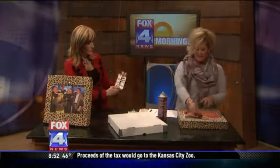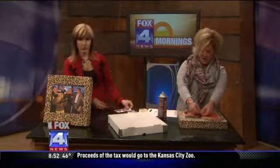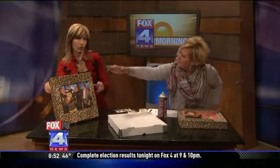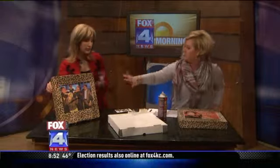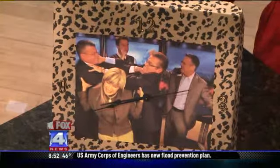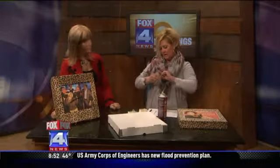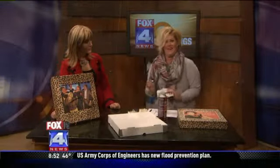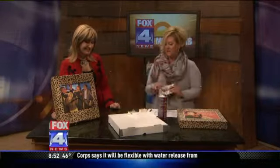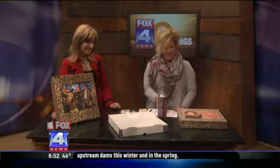I kind of cheated — I just did the 12, 3, 6, and 9. You don't put them all since it's a square. These are adhesive numbers you bought at the craft store — you just stick them on. It's so fun and so easy.